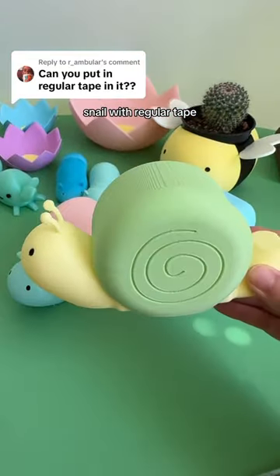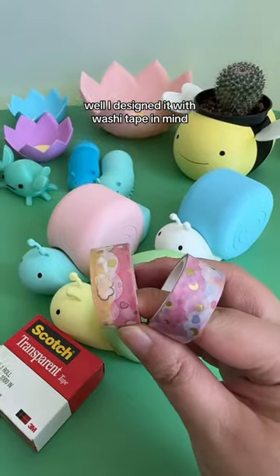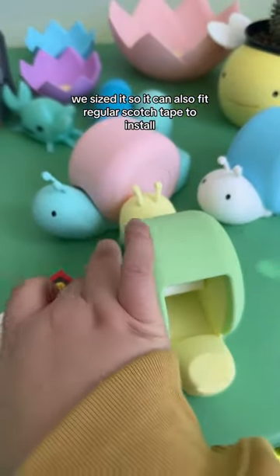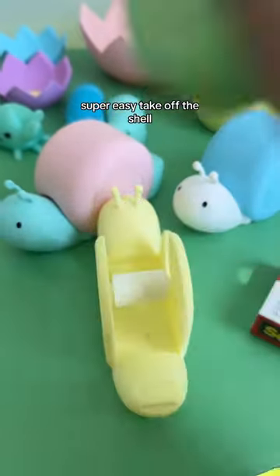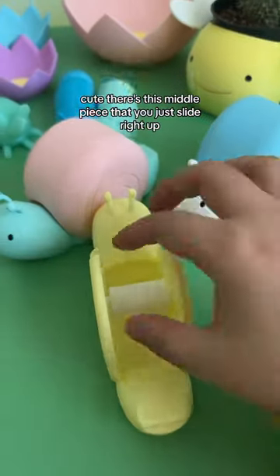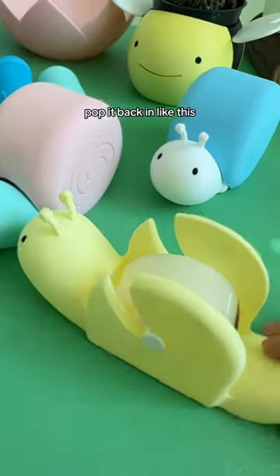Can you use tape snail with regular tape? Absolutely! I designed it with washi tape in mind, but we sized it so it can also fit regular scotch tape. To install, super easy — take off the shell. There's this middle piece that you just slide right up, loop your tape around.